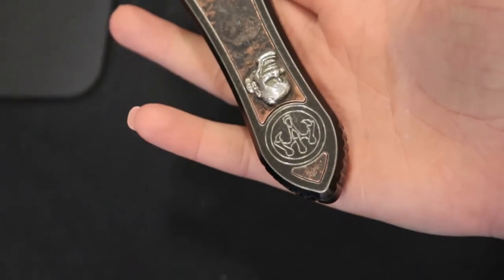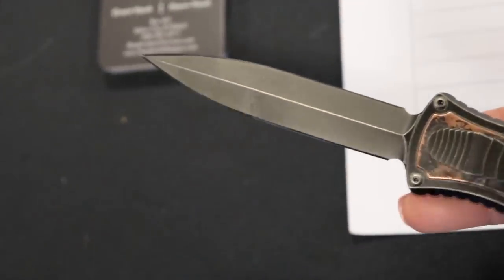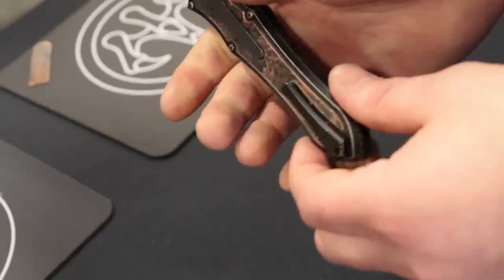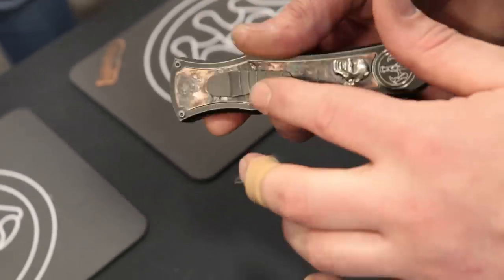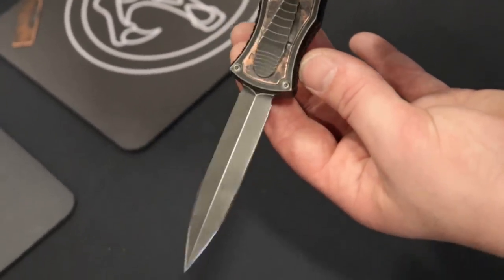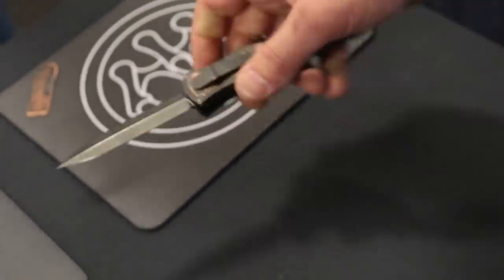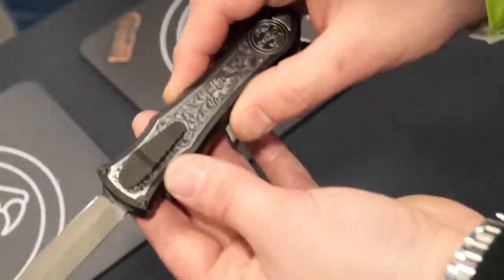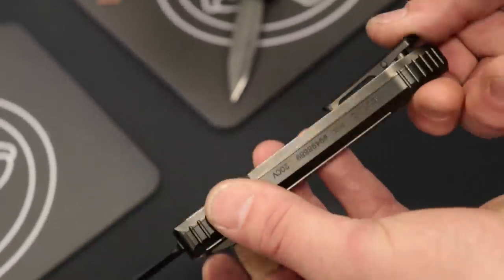Over here we have the new Serge Panchico designed one. We've recently featured some Serge Panchico designs on the channel, and this is the OTF he's doing with G&G — just amazing. Then we have one more right here with scroll work. That is pretty.